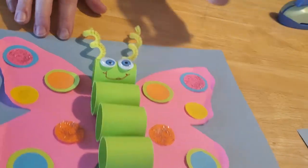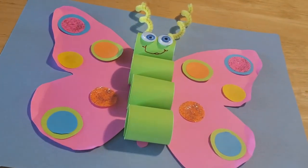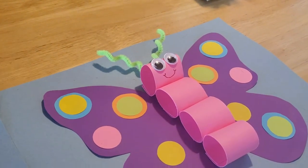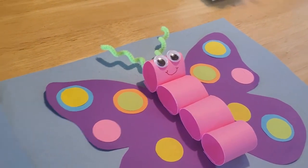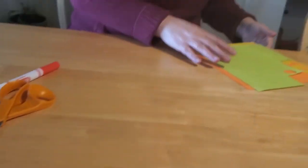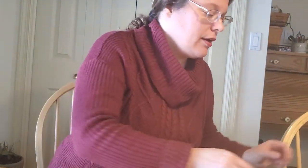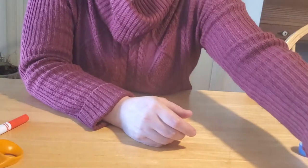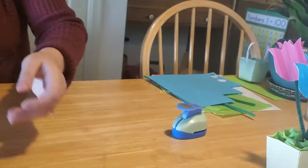There you have it — your 3D butterfly! You can make it as creative or as funky as you like. Look how different our two sample butterflies turned out — they're both very cute and very springy. The next thing we're going to work on is how to make our paper tulip basket, so we'll move our butterflies out of the way.